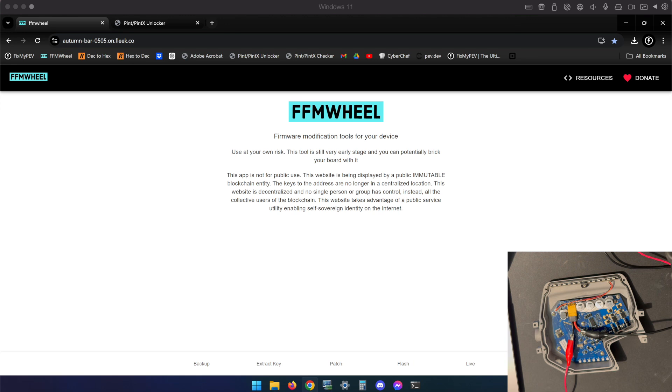I did a video on how to use the Pint and Pint X on Locker Tool to downgrade your Pint, and the process actually does apply to the Pint X. That video was titled for that, but I've had a lot of people ask me how to do it specifically for the Pint X, because when I did it I did it on a Pint and showed a bit of a different process.